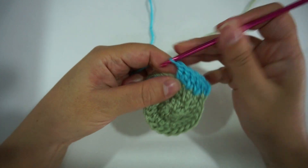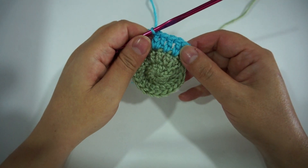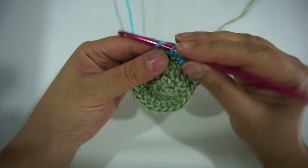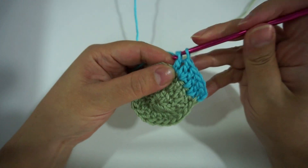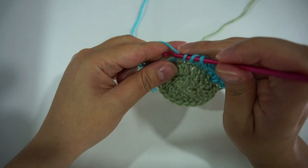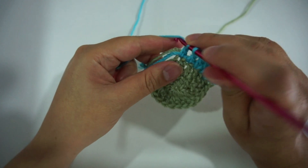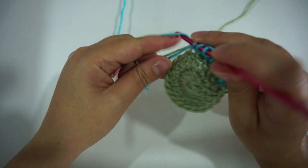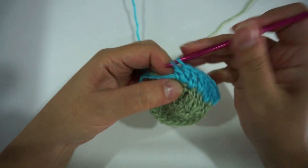In every round you'll increase the single double crochet — that means one double crochet in a stitch. For example, in round four you'll make two double crochet in one stitch, one double crochet in the following two stitches: two, one, one, two, one, one. And so on — for every round you keep increasing by one.